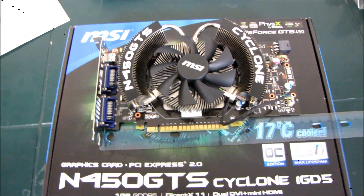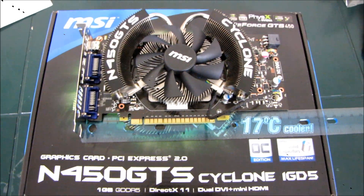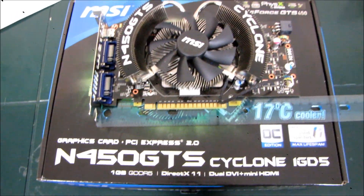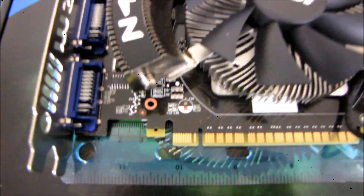This is going to be a quick video about the length of the GTS 450. This is a Cyclone 1 gig GTS 450, and as I said, this is going to be a quick video because there's not a whole lot to say.